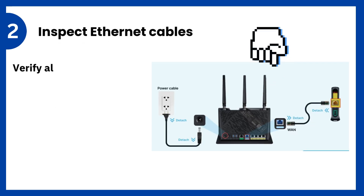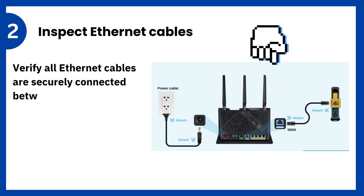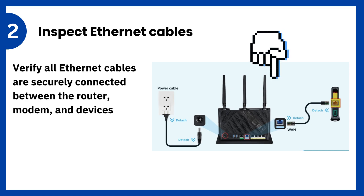2. Inspect Ethernet cables: verify all Ethernet cables are securely connected between the router, modem, and devices.